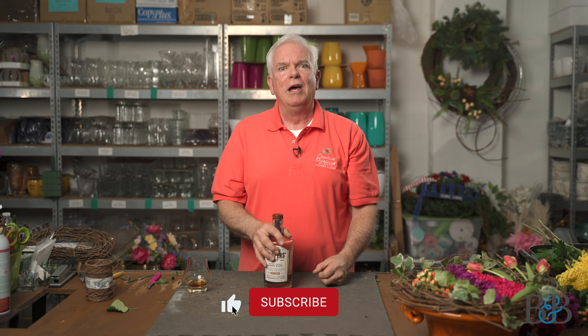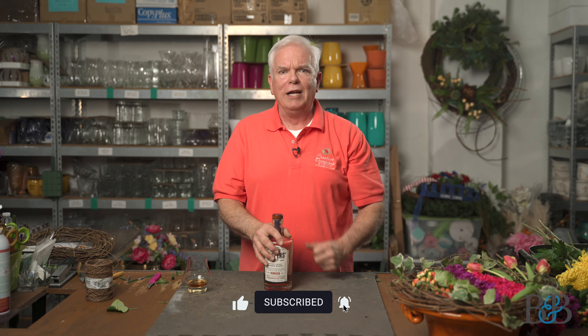This about wraps up this episode of Blossoms and Bourbon. Thank you so much for joining us. Please subscribe to our videos and like them — I absolutely read every comment. Try your hand at the arrangement, post the picture, and tag me. I would love to see what you're up to. Until next time, cheers to you and to flowers — have a good one!